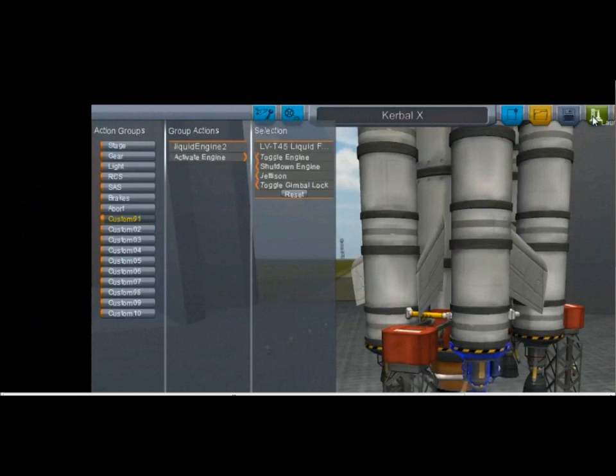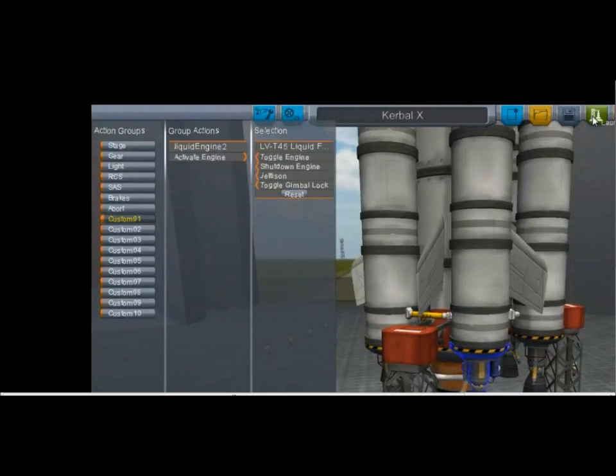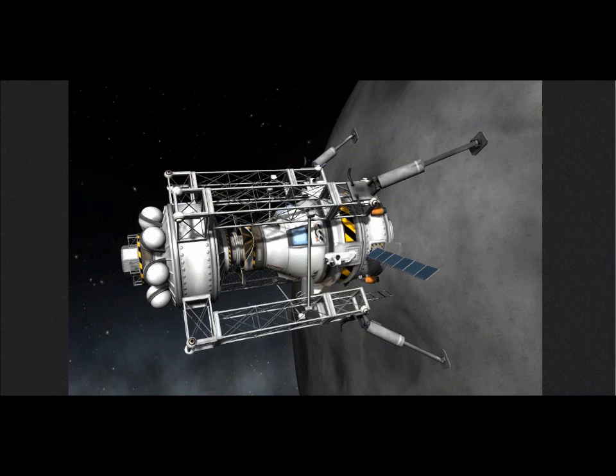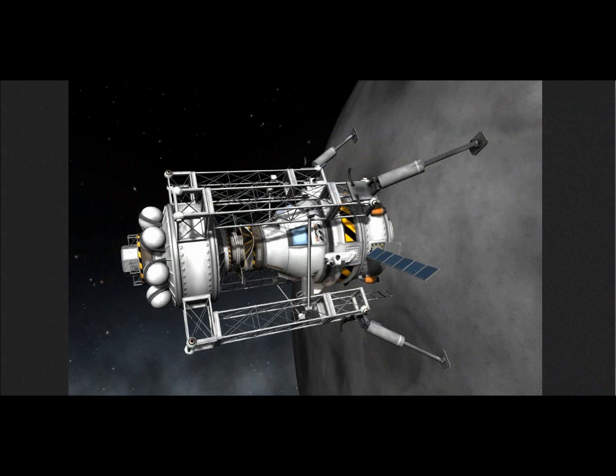Here's the action groups. He has this engine highlighted and can toggle the engine, jettison — oh, that would be like the engine fairing. There are different action groups for different things, so you can have different controls for your brake key or landing gear key, G and B and stuff. Based on the way this is set up, maybe certain wheels don't brake when you turn on the brakes, or certain landing gear don't respond to pressing G. That would certainly be helpful for some of my designs — maybe you could even make landing gear start not deployed.